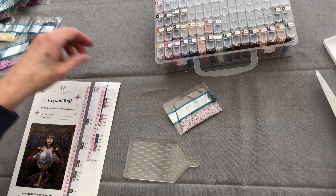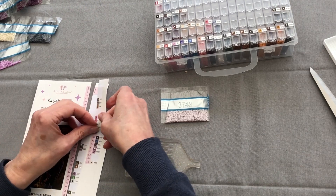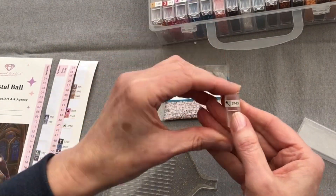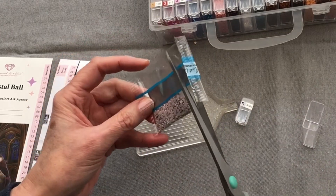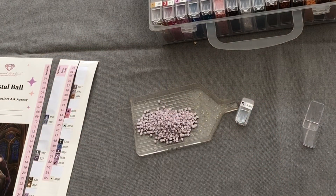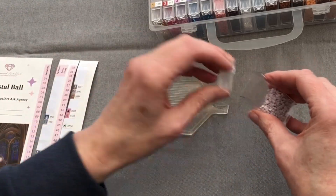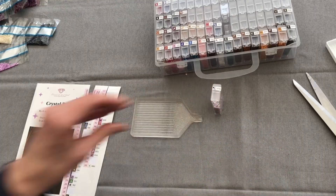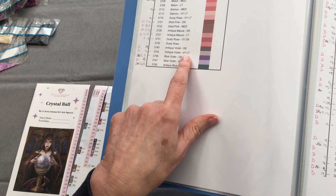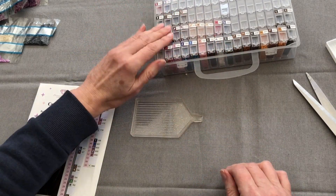Oh, look at this colour — so delicate, like a chalky colour. 3743 — I have no idea what that symbol is, I'm going to pop it with the lines. I think it's going to be one of the antiques, being quite chalky looking. I'm going to say antique mauve very light. Let's see — 3743 is Antique Violet Very Light. Oh well, I was close! It's a beautiful colour.